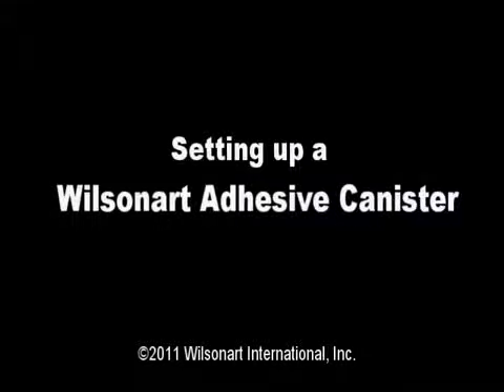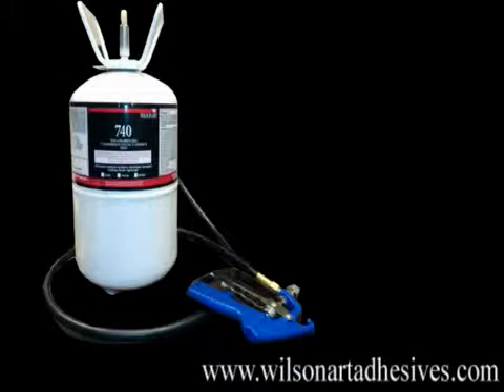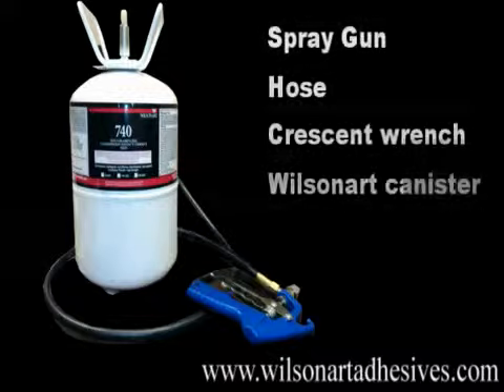For this demonstration, we're going to take a look at how to properly hook up a Wilsonart gun and hose to a Wilsonart canister. What you need is your gun, your hose, crescent wrench, and Wilsonart canister.